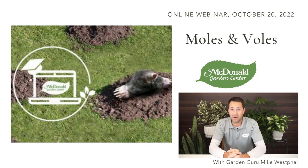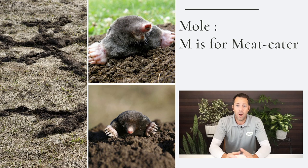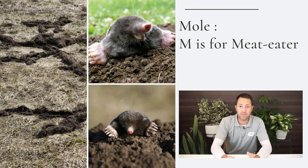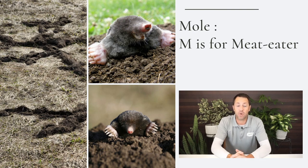Moles can cause a lot of issues in the lawn. Voles can actually kill a lot of plants, and that's what I want to talk about first — a little bit of information about what a mole is, what a vole is, and a little bit about the tunnels and how they live, because it's good to know that so we can attack specific problems. The first thing: M for meat eater. Moles are meat eaters — they eat insects, earthworms, grubs, ground crickets, lots of different things living in the soil.